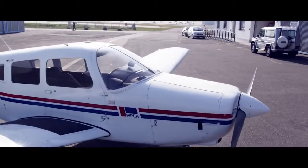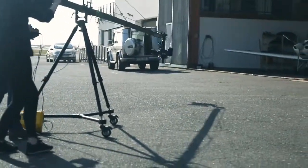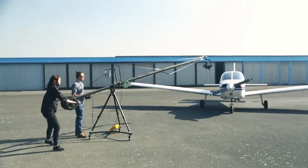The dolly and the jib stand provide a solid and stable foundation. The telescopic jib stand can be adjusted according to shooting requirements.